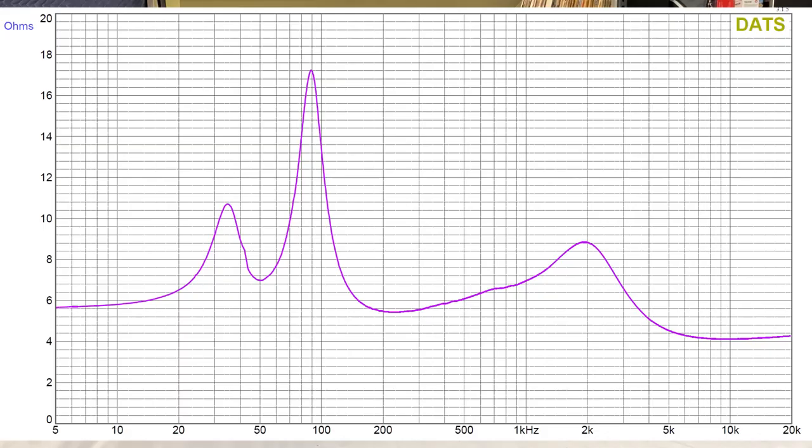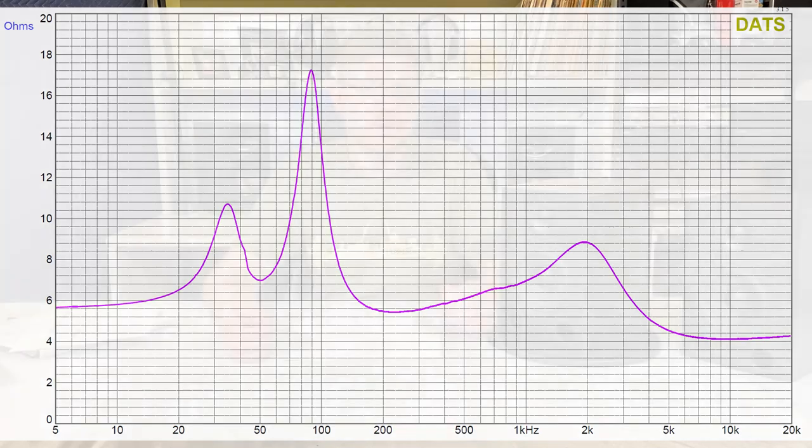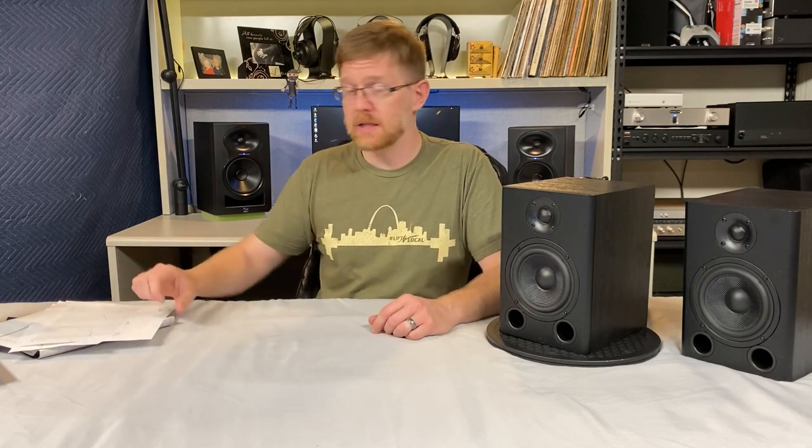The last measurement is the impedance sweep. On the woofer side we are just under 6 ohms, and on the tweeter side just over 4 ohms — everything checks out for the claimed nominal impedance of 6 ohms. I don't think you'll have any issues driving this with vintage equipment, any off-the-shelf AVR, or even smaller and less expensive Class D amplifiers.